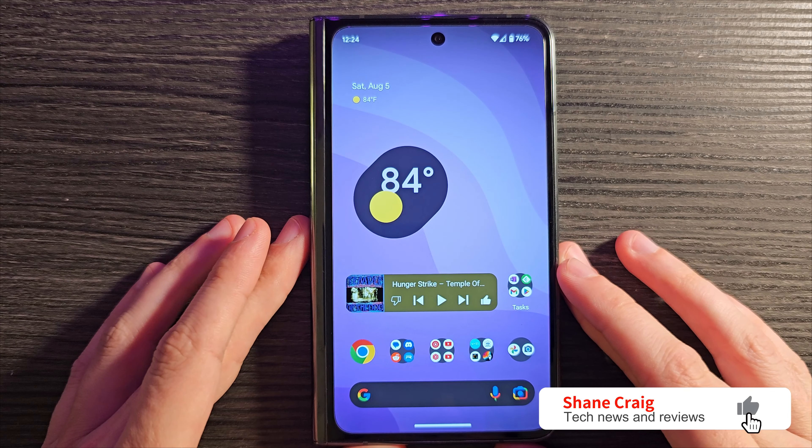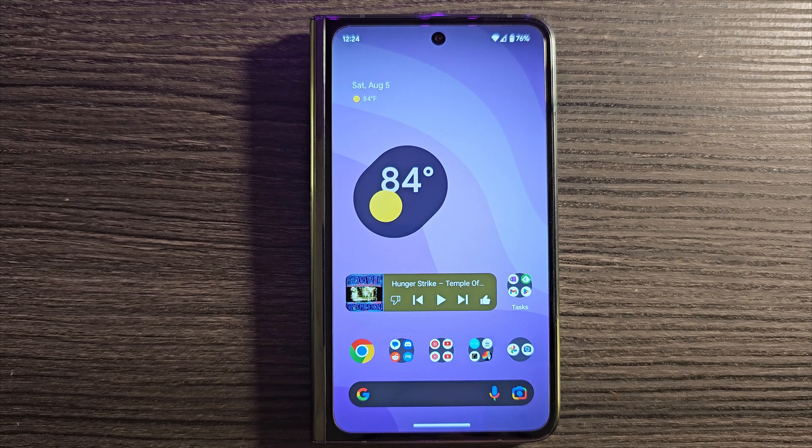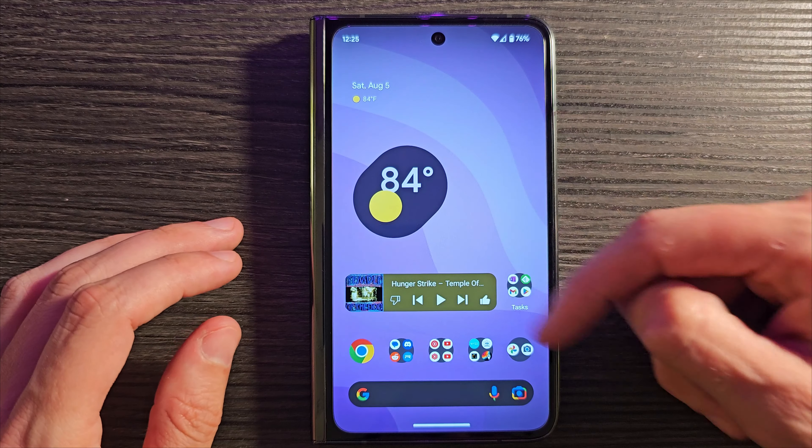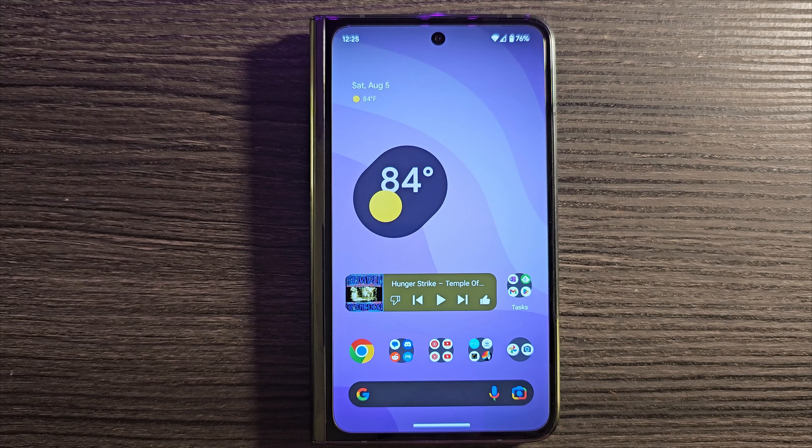I posted a video a couple of weeks back about some alternative launchers that work pretty well with the Pixel Fold. One launcher in particular was left off that list because I assumed that, much like it did for the Z Fold the last time I tested it, it would just stretch things out when moving between the cover display and the inner display. Launchers like the Microsoft launcher do that, making for a very poor experience — the cover display looks fine, but opening it stretches everything and looks terrible.